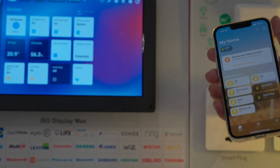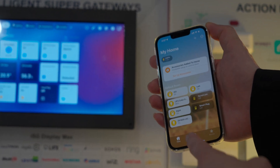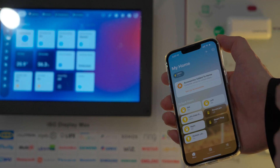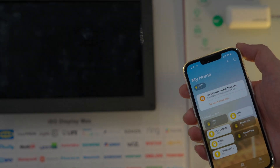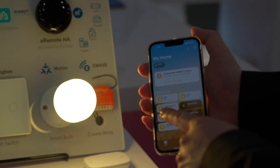You can also use HomeKit for control. Here's the icon for the ISG screen with properties synced to HomeKit. Turn the screen off, then back on.